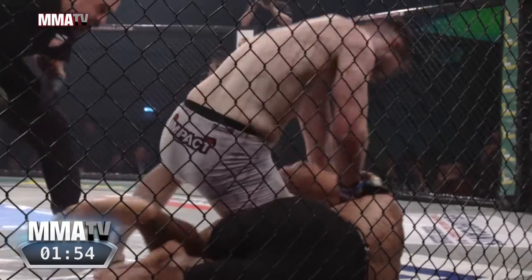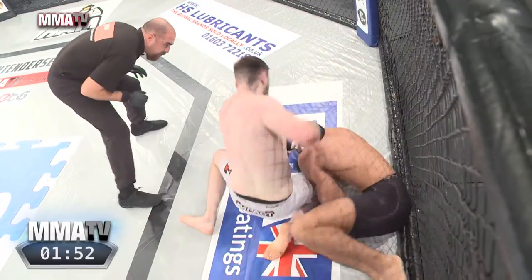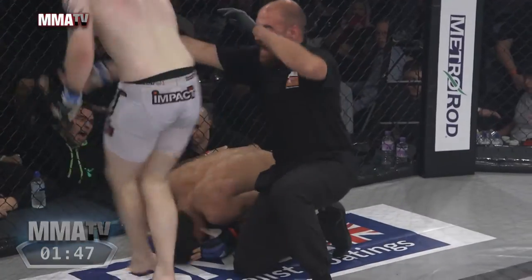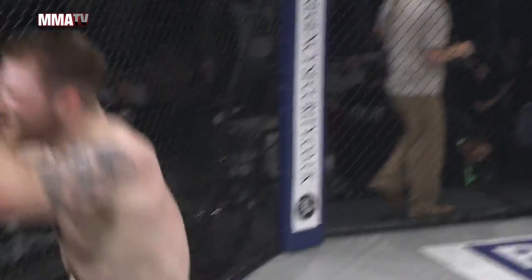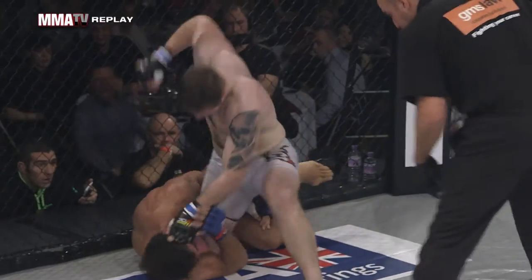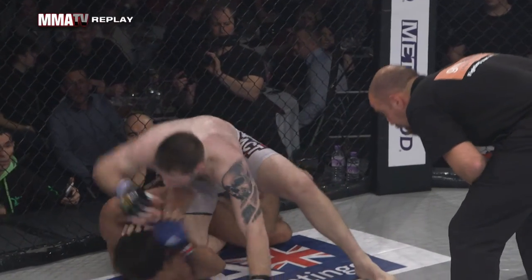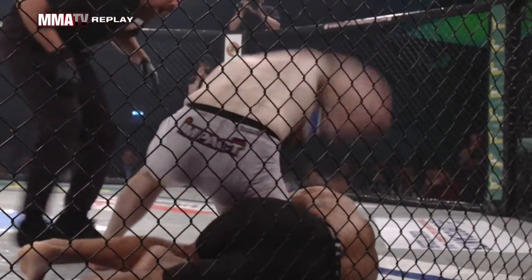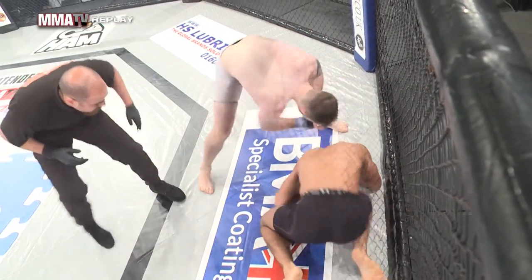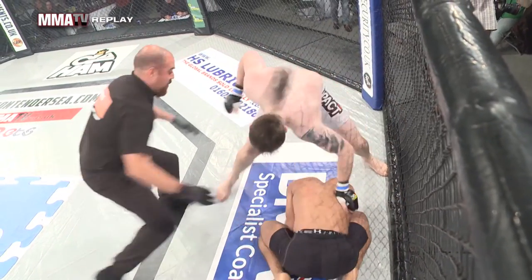Kareem gives up that position — that's the danger of doing techniques like that. Now he finds himself on the bottom taking vicious elbows from Richardson. He's been busted up. The referee is looking on. This could be close to a stoppage. Wow — impressive from Richardson, who capitalized on that flying attempt and followed up with heavy punches and vicious elbows from the top. Kareem made one mistake: jumping for the flying technique, and he was never able to get back up afterwards.